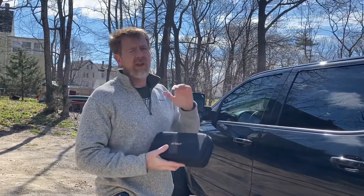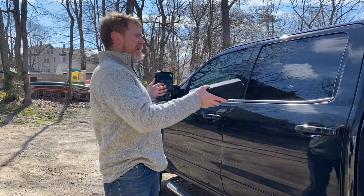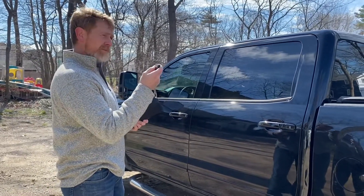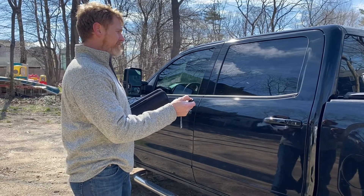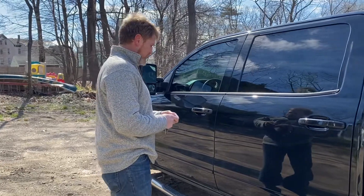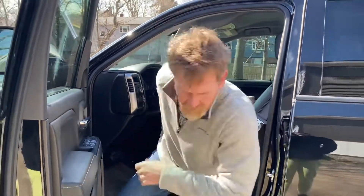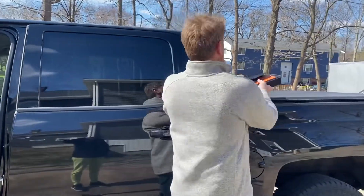Hey YouTube, what's going on? Boston Joe here. It's going to be a quick video regarding a battery backup starter for cars. I woke up today and my battery — I know it's probably original from 2016 — so I'm going to hit the remote start and see if it has any power. Nothing at all. Let me also go in and try to start it. You can see it's dead — click, click, click.